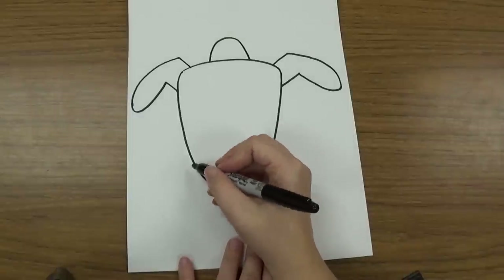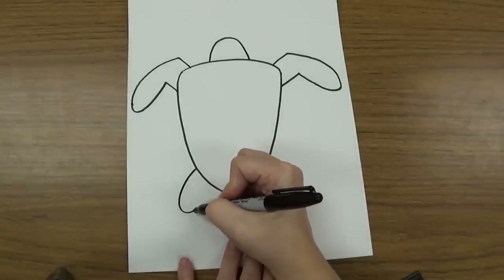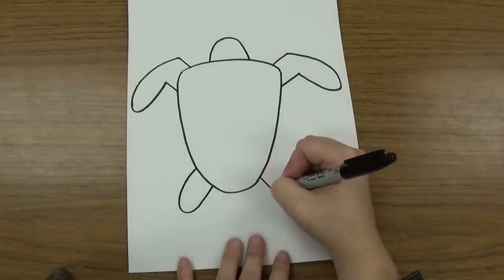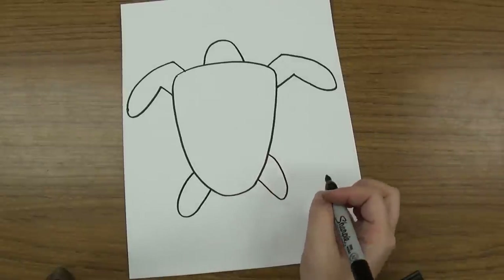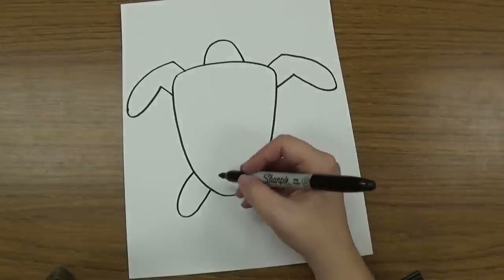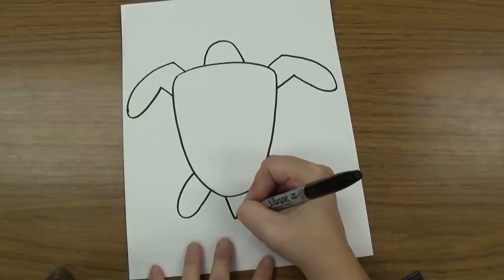On the back, his back legs are going to be just kind of long, oval-y shapes that touch the shell — one on this side and one on this side. And then I'm going to use kind of a triangle shape to make his tail, coming right out the back side.